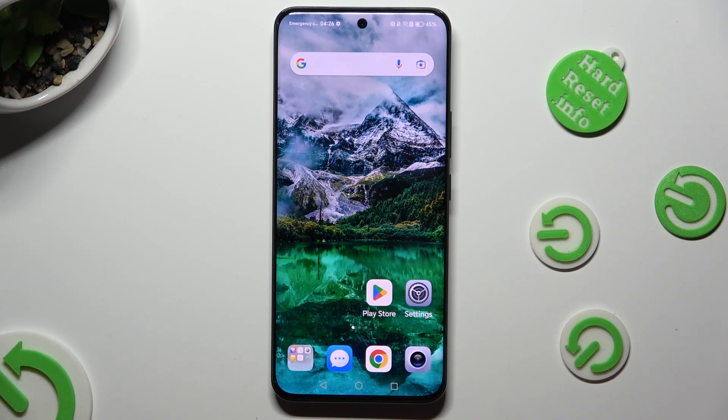Hi! In front of me is Honor 90 and today I would like to show you how you can set up Face Unlock.